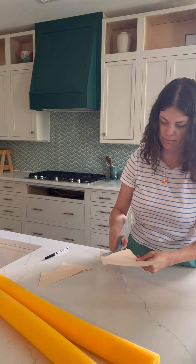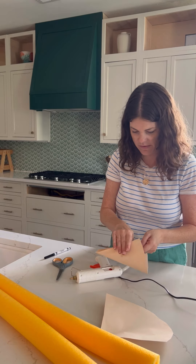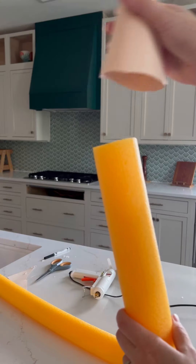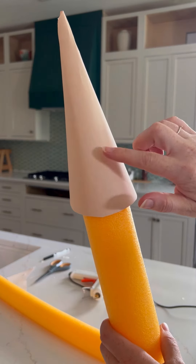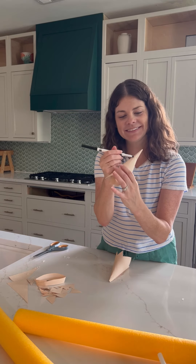Use a light tan color paper to cut a cone shape out of cardstock. Roll it into a cone and use hot glue to hold it together. Place the cone on the end of your noodle, note where the noodle fits in, and cut your paper there with a zigzag finish to fit.